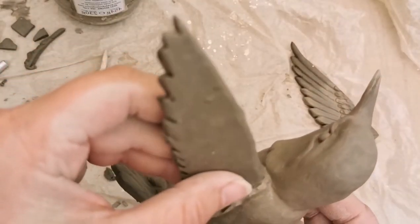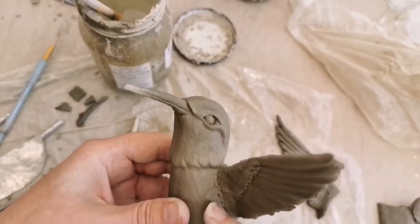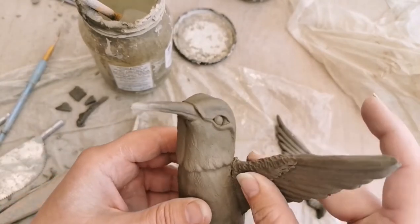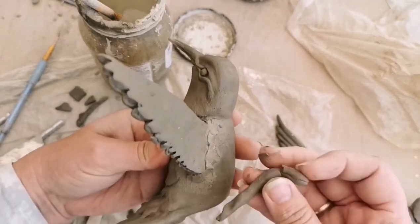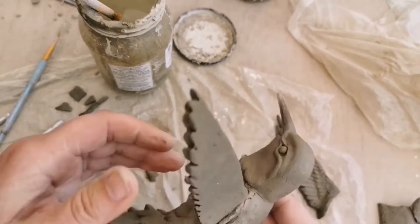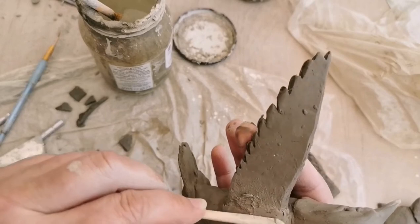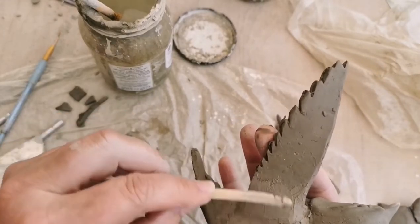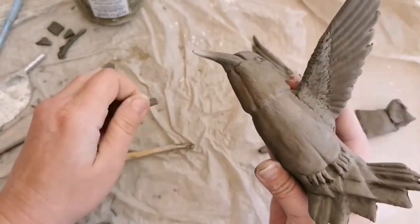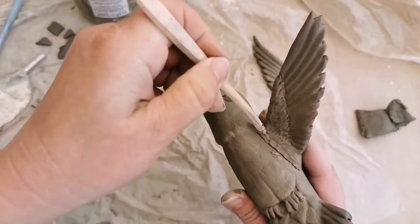Now scoring and slipping the edge of the wing and the side of the body — make sure you use extremely thick slip for this. Give it a few minutes to absorb the moisture, then blend with your finger or any tool you have. You can support the wing while it sets for about 10–15 minutes before attaching the other one; it should then be secure enough to leave without support. I'm adding a little sausage of clay to the back join and blending it in so that it joins more seamlessly with the body.